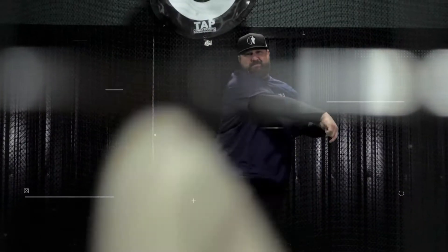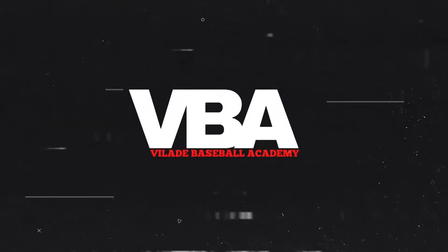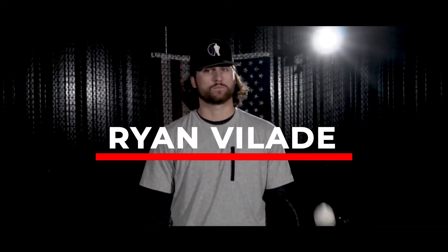Welcome back to Valade Baseball Academy. Today we're going to be talking about the infielder's pre-pitch routine, being ready and athletic. With me today is Colorado Rockies prospect Ryan Valade. Thanks for joining us. Thank you for having me.